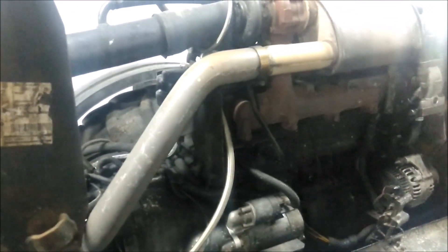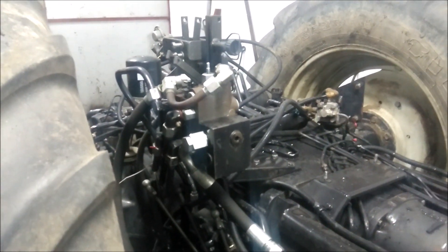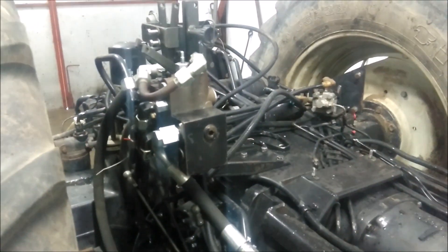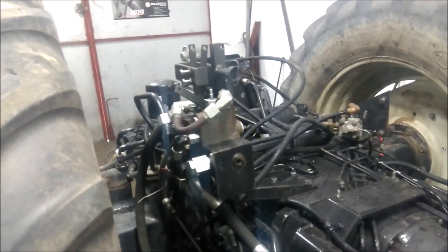Jest to Valtra z 2001 roku, 4-cylindrowa turbo. Od niedawna w posiadaniu właścicieli. No i to jej pierwsze usterki. Zabieramy się do rozbierania.